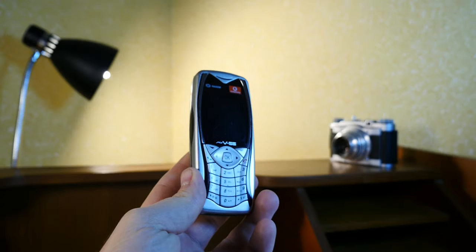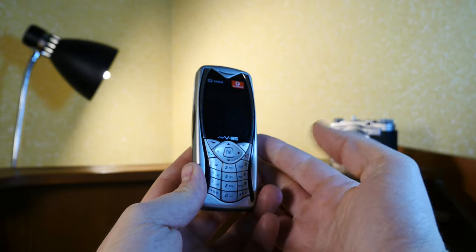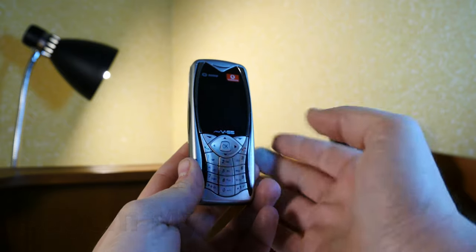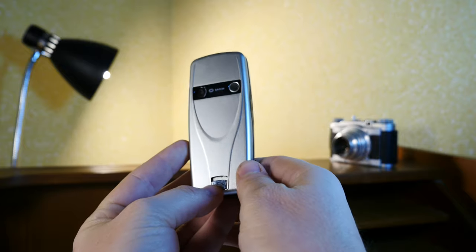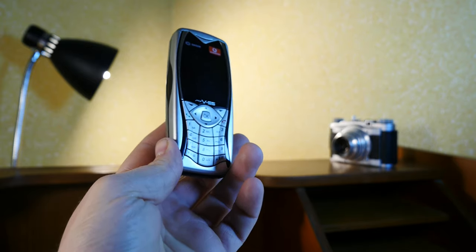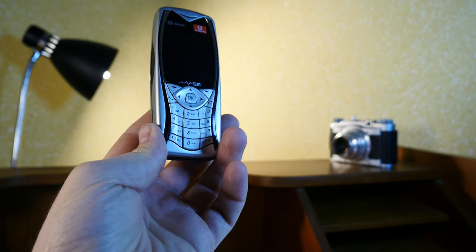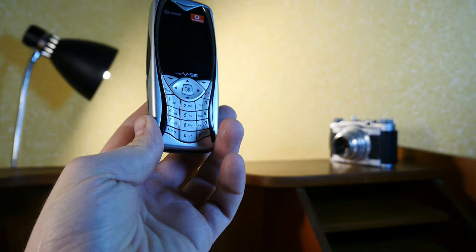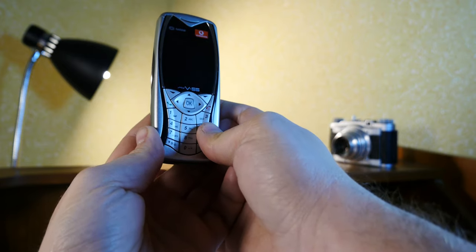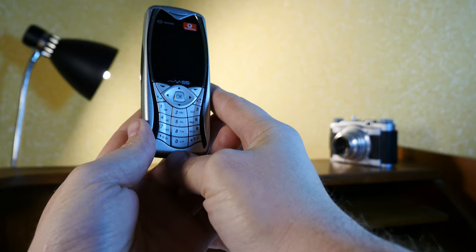Welcome back everybody. Check this out — the Sagem, or as we call it in Romanian, Sagem. It's a French phone manufacturer, and this model is the My V55. I've had some experience with Sagem phones in my very distant past. My first phone was a Sagem 92 — not really a pleasant experience, but it was secondhand so I can't really hold it against the French company. They were on the bottom end of the bargain, not really fighting with Nokia — more like Alcatel and other budget-oriented phone companies.